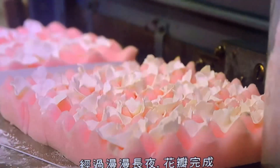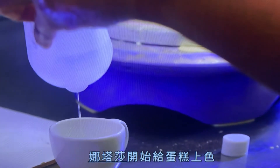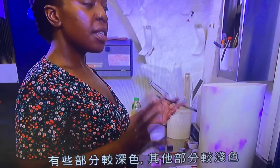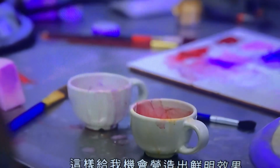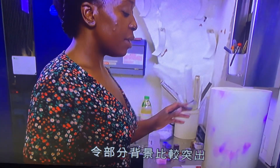After a long night, the petals are done and Nastasha can begin painting the tears. She mixes alcohol with various shades of food colouring to create a dappled effect. She wants to go quite deep on some parts and light on other parts, giving her an opportunity to make some areas quite vivid and then pushing some of that into the background.